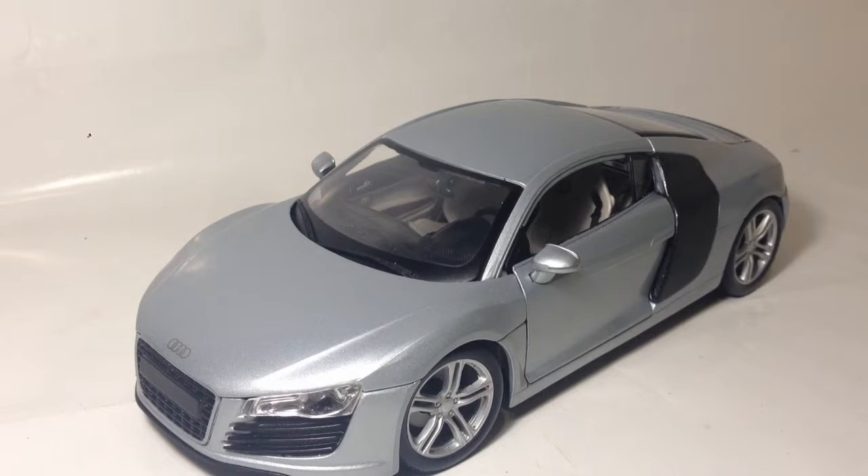Hi guys, TechSpark here with another video review. This time we're looking at the Maestro 1:18th scale Audi R8.